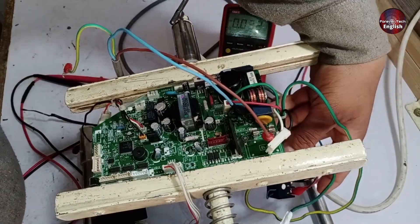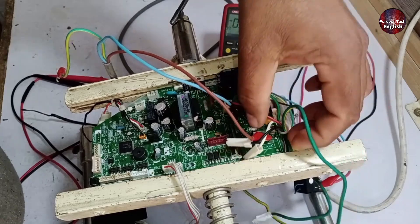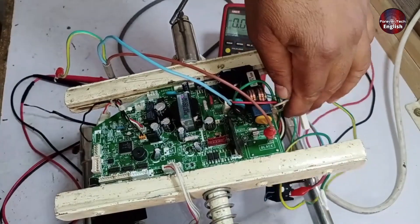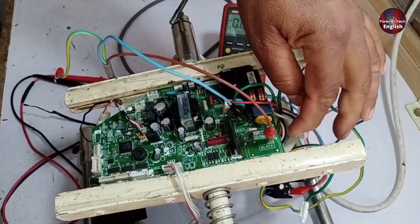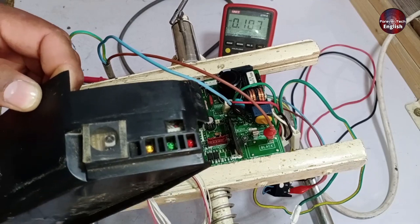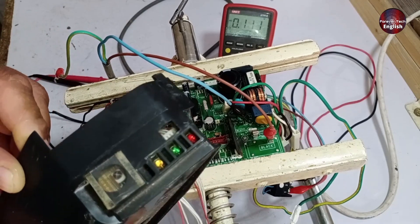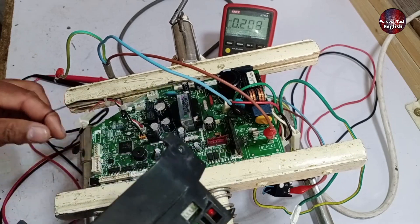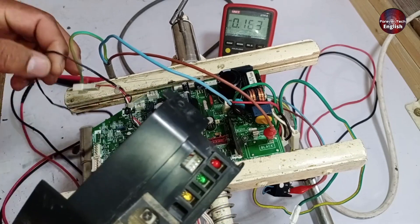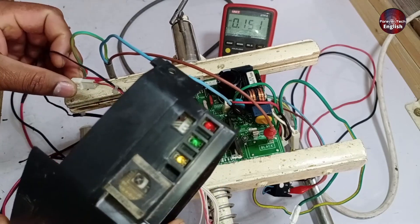I've disconnected the connector and bypassed it. As you can see, electricity should now flow through, and I've installed a loop for this purpose. The display has been powered on, but it's showing an error because no communication is happening in the absence of the outdoor board, and a thermistor is also missing. So we're likely to get a communication error along with a sensor error.